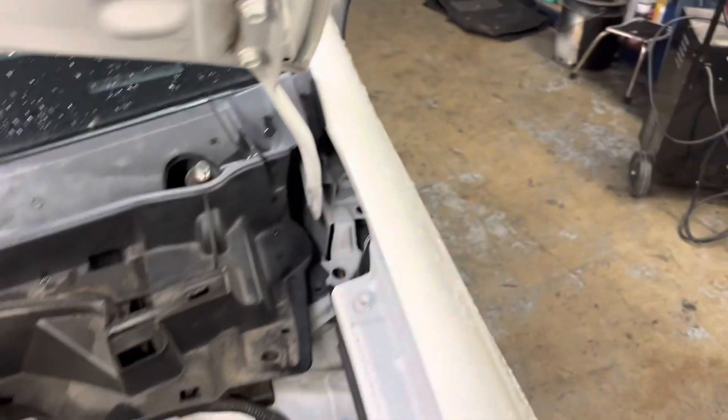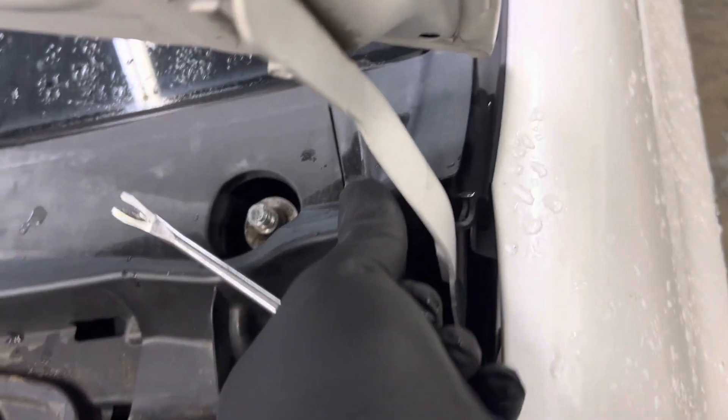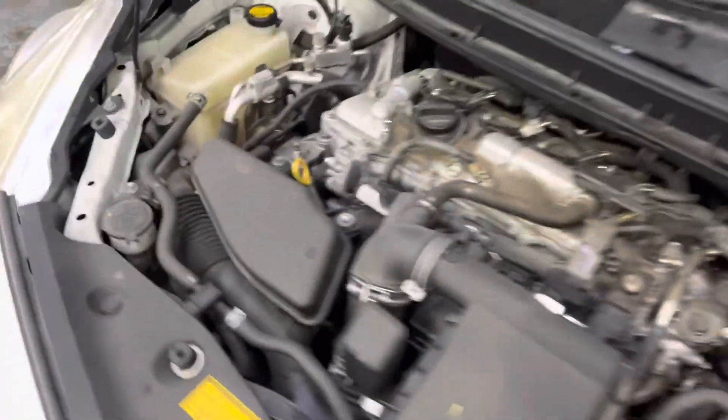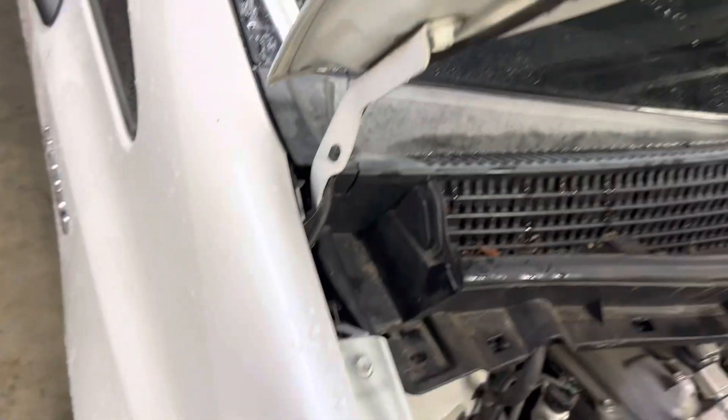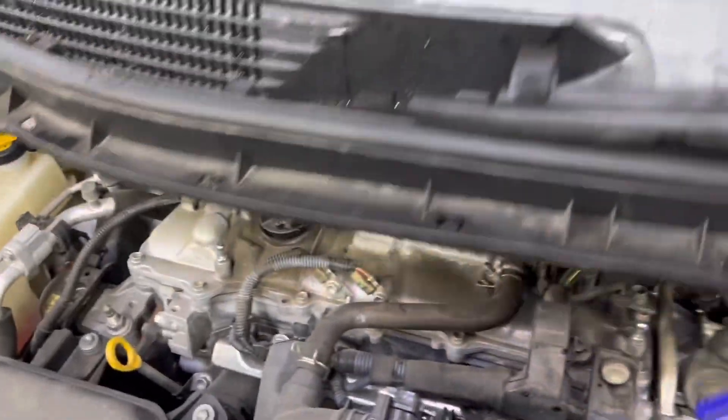Popping up the remaining clips across the cowling panel, working from one side to the other. Once all the clips are released, the cowling piece comes off just like that.